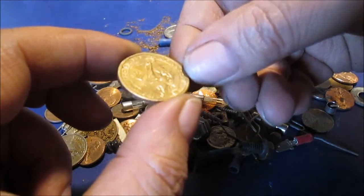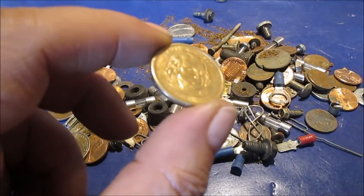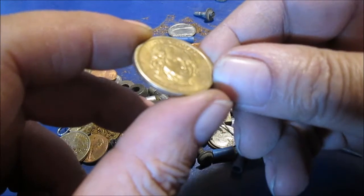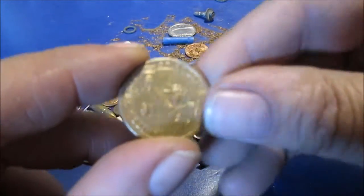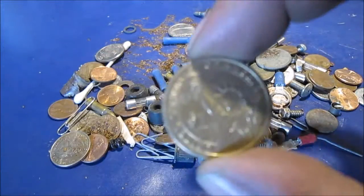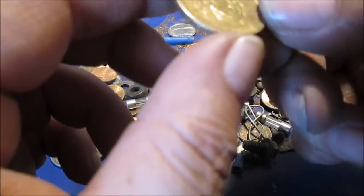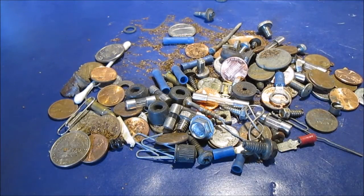One coin here is kind of weird. United States of America — this side says... I got to take my glasses off. James Madison. This is a presidential coin, well, it's a dollar. I've never seen one of these. I'm going to take a picture of this. I do not recall seeing dollar coins of a president. Something I found metal detecting.